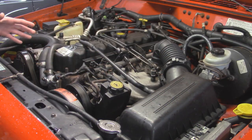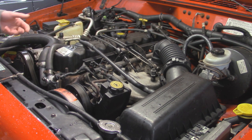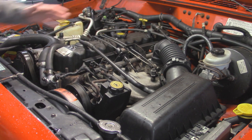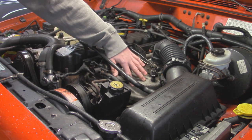The Jeep 4.0 is found in a lot of Jeep vehicles like this 99 Jeep Cherokee right here. It's also found in Wranglers and Grand Cherokees, and I believe they stopped making the engines in 2006 when they switched over to the JK from the TJ. A Jeep 4.0 looks like this - we've got an inline 6 motor, and the exhaust manifold is going to be located right under the intake manifold over here.